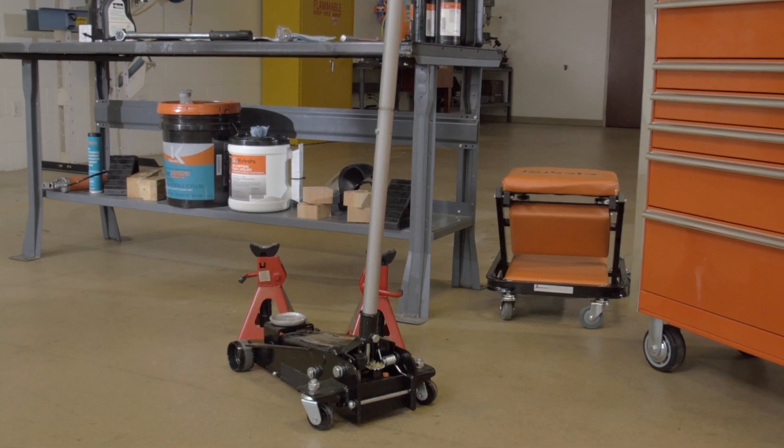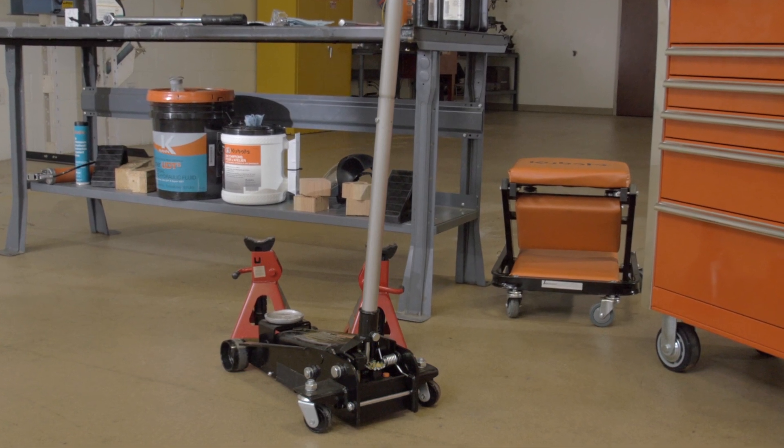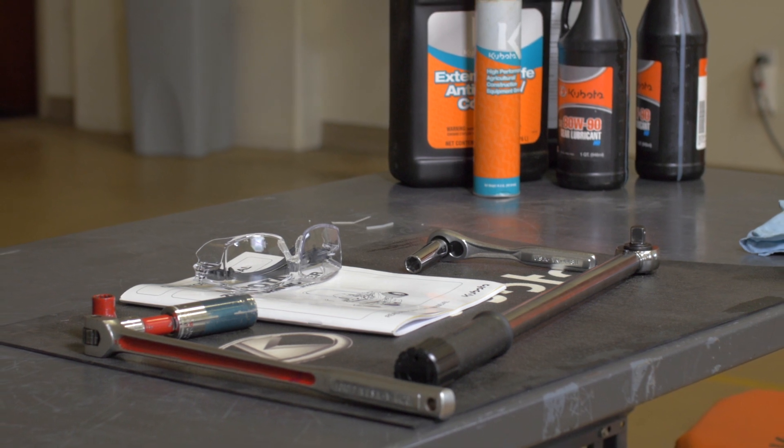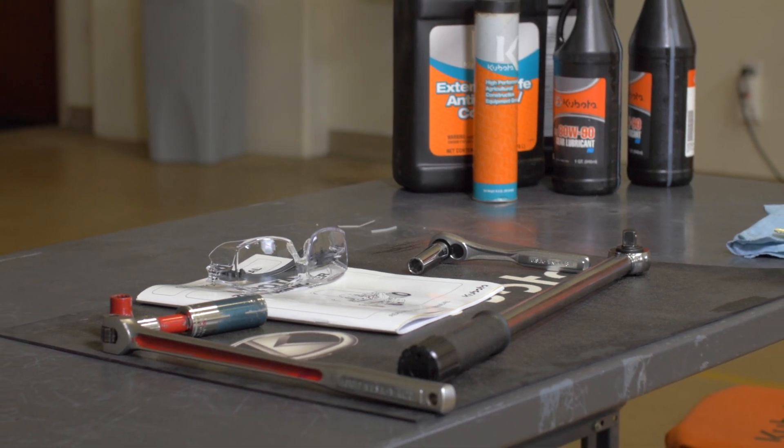To perform this service you'll need the following: a pair of jack stands or suitable firm blocking, a floor jack, safety glasses, an assortment of wrenches and hand tools, and a torque wrench.